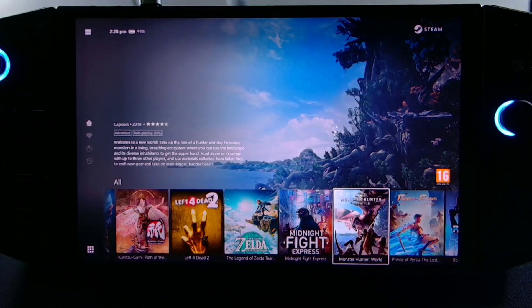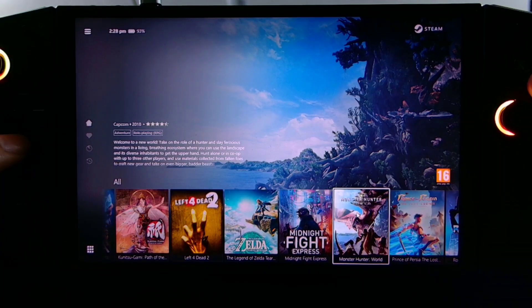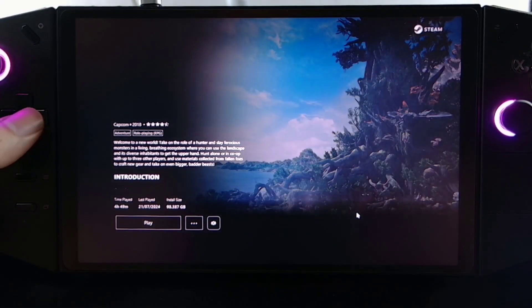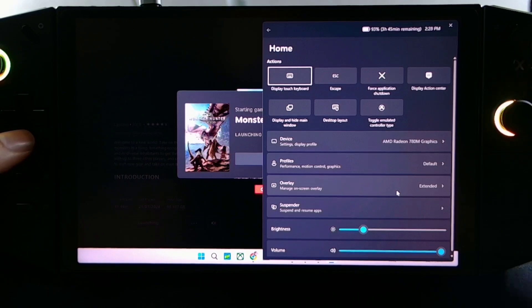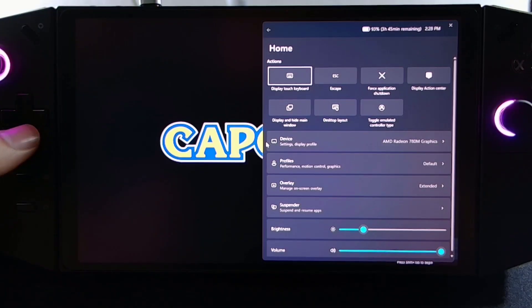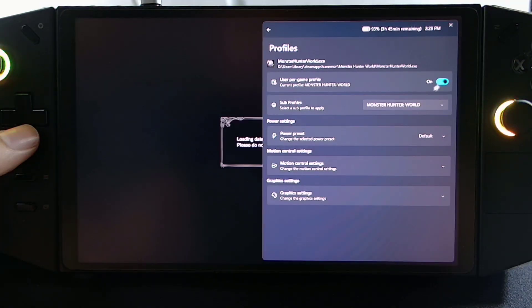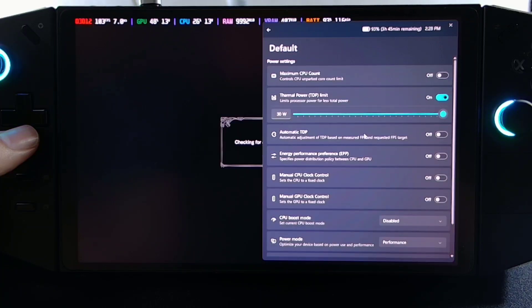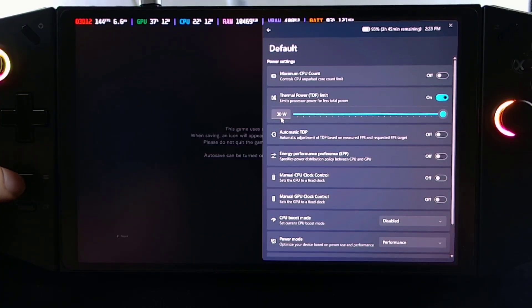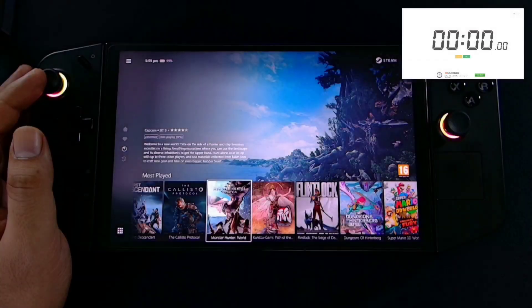So here is Monster Hunter. Our settings are at maximum. On Monster Hunter, the power preset is default, which is at maximum settings. We are using 30 watts. Let's test our battery life.